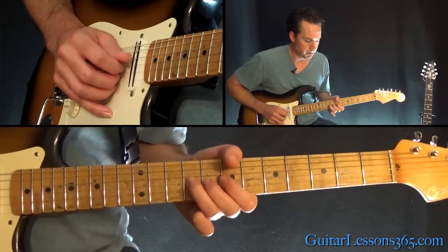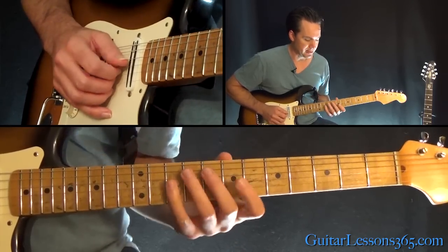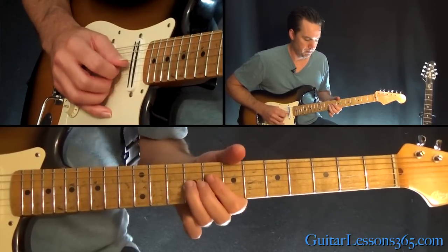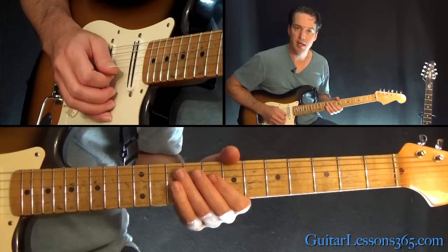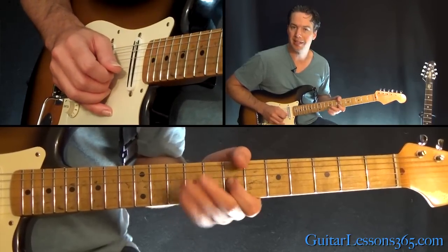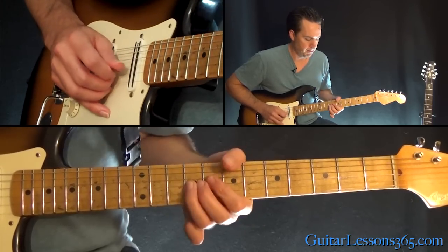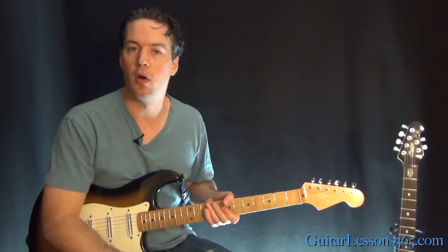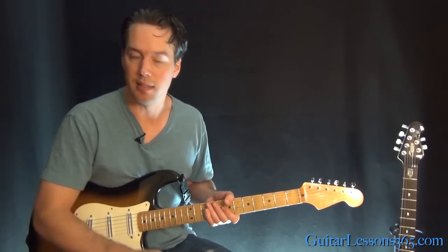From there we do: 7, 10, 7 on the G, then a whole step bend at the 9th fret, 9 on the D string, and back to 7 on the G. Then another whole step bend on the 9th fret on the G to end it.